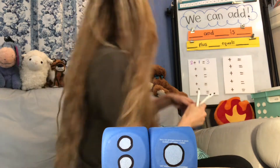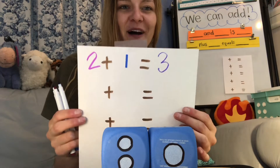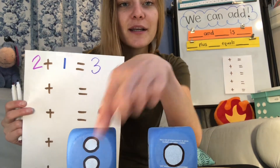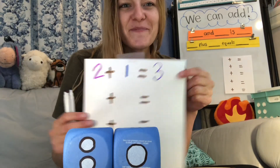Did you see how I did that? Two plus one equals three. Because when we have two over here and then we add one more, we get three.